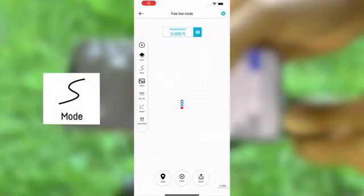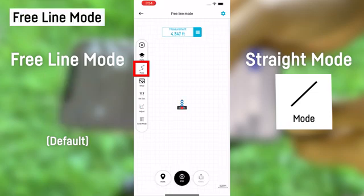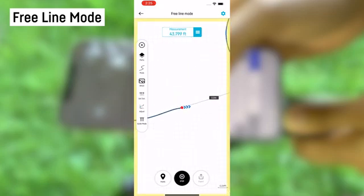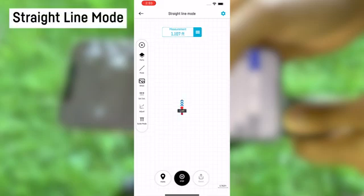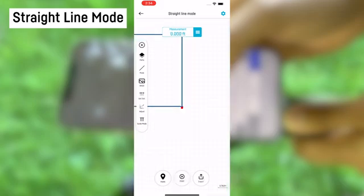Carta has two line drawing modes: free line mode and straight line mode, and they each have their own purpose. In free line mode, it is best used to draw closed shapes with varying curves and lines — you can draw any kind of irregular shape, any curve of a project, and end up accurately back at your starting point. For straight line mode, there's a built-in compensation where it only allows you to draw at straight lines and angles. This is best used for drawing perfect squares or a linear straight measurement where accuracy is the priority.